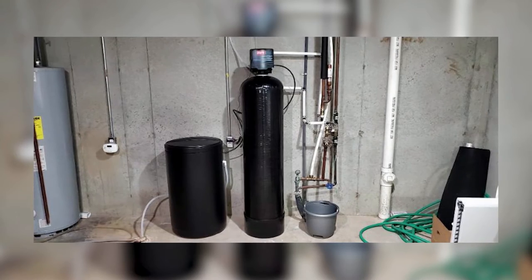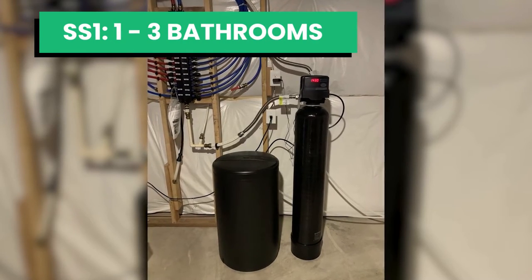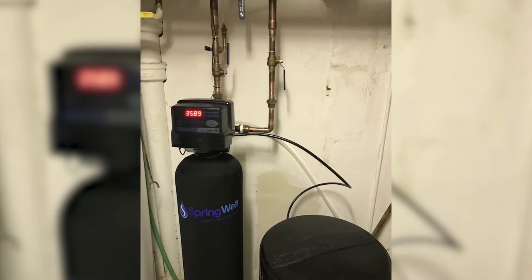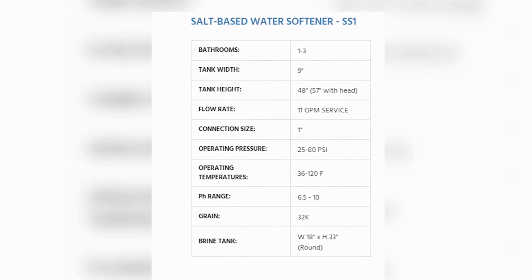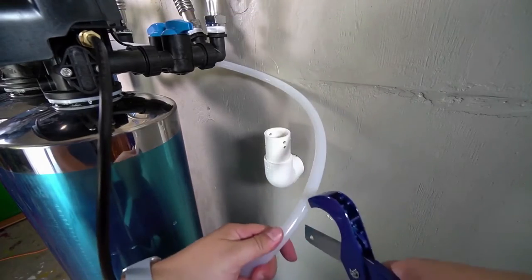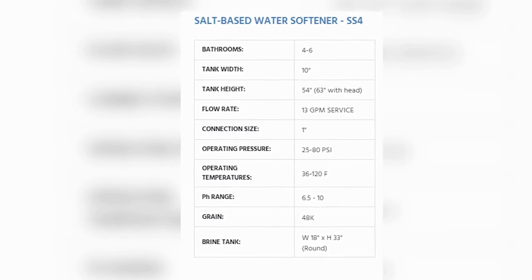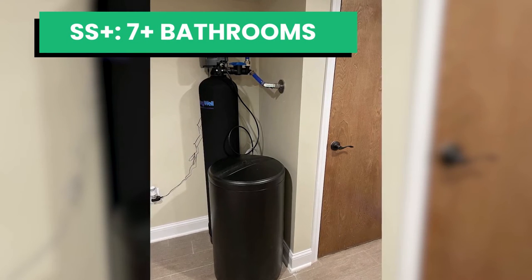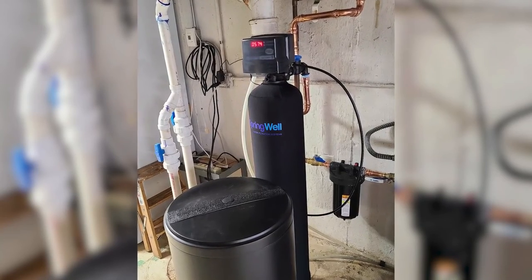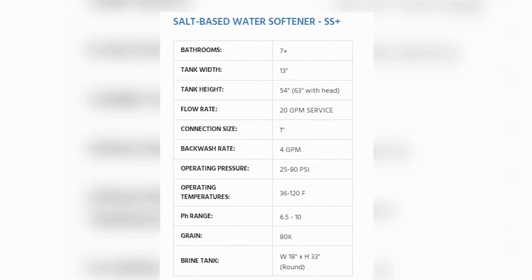The Springwell water softener system comes in three configurations for optimal performance designed for your home. The SS1 for 1-3 bedrooms: the tank is 9 inches wide and 48 inches high with a 32 grain capacity, and the service flow rate of 11 gallons per minute provides plenty of softened water for multiple uses. The SS4 for 4-6 bathrooms: the unit features a tank 10 inches wide and 54 inches tall with a huge 80K grain capacity. The SS4 for homes with over 7 bathrooms: the unit has a tank 13 inches wide and 54 inches tall with a huge 80K grain capacity, a flow rate of 20 gallons per minute, and a backwash rate of 4 gallons per minute.